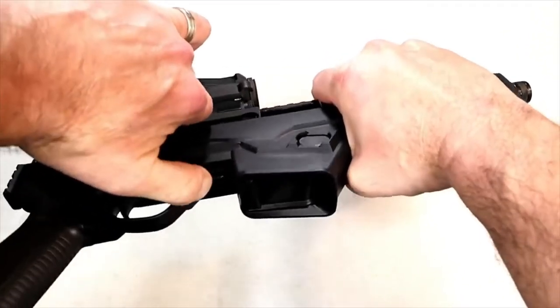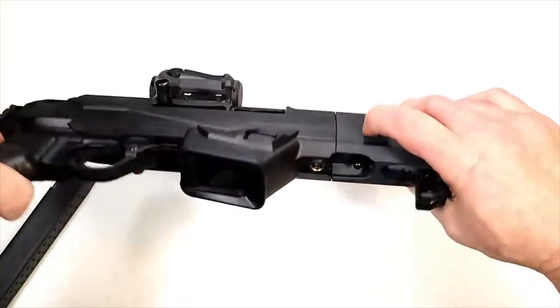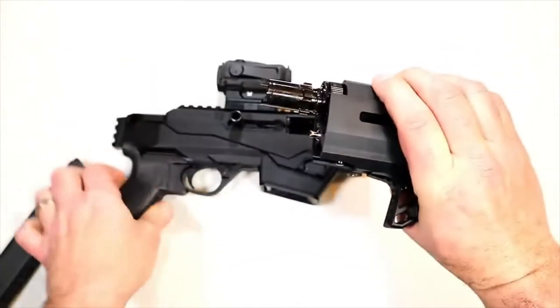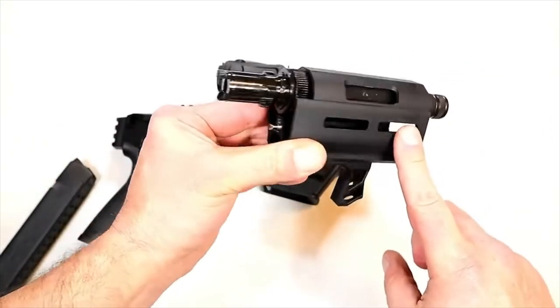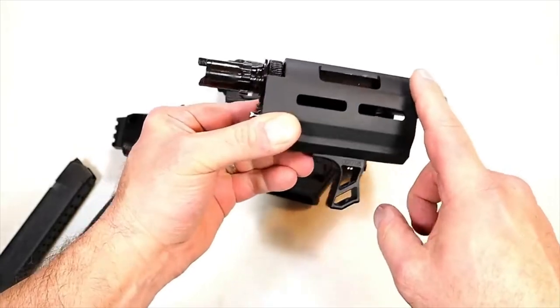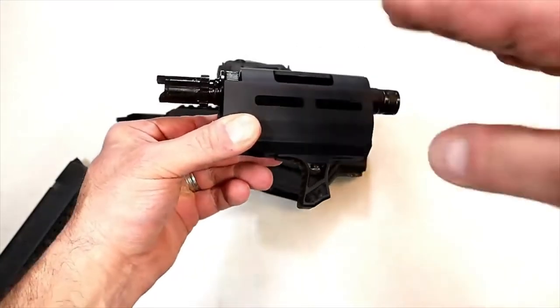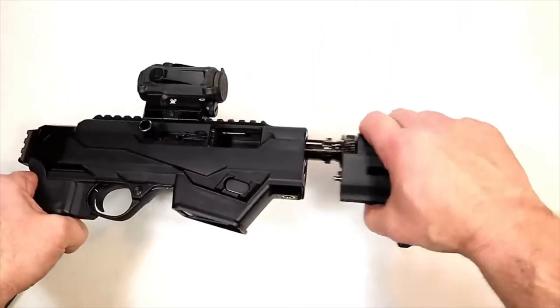Pull the bolt handle back and this lever here — just push that in and that will lock it up. Then over here at that button, just push forward, twist, and off comes the forend. It's an aluminum M-LOK handguard. I already mentioned the six and a half inch barrel, and there's a hand stop there which is nice — keeps your hand away from the barrel when shooting, so a nice safety feature.